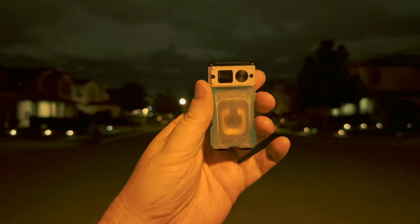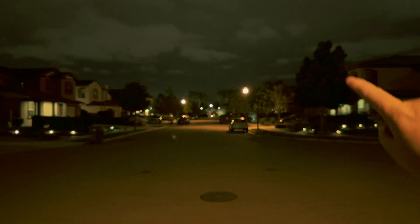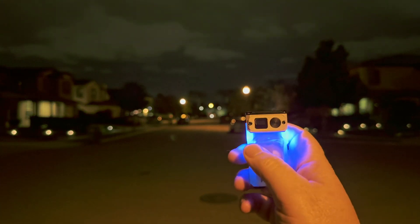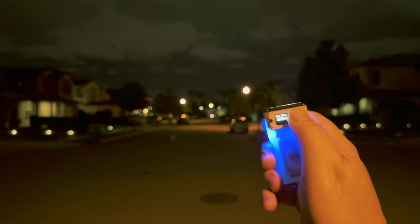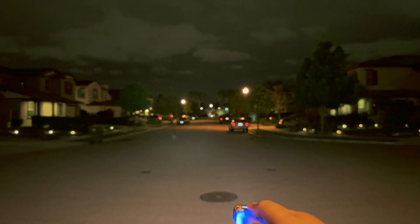Let's do some beam shots with the X3. As always, the white balance is locked and the exposure is locked. This tree right here is 20 meters away, and the further tree is 55 meters away for reference. At 150 lumens, we hit that near tree no problem, and a little light is making it to that second tree, but not that much. Now on turbo — there is that tree, and there's the tree at 55 meters.